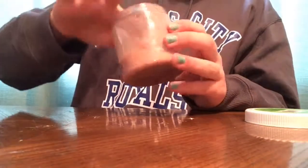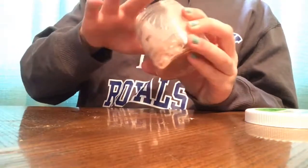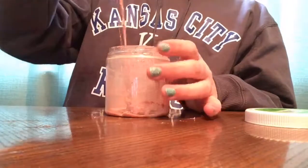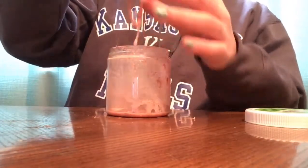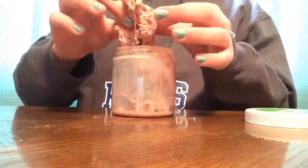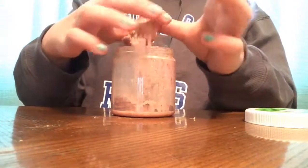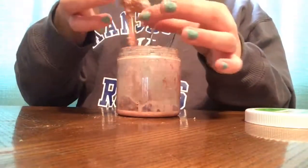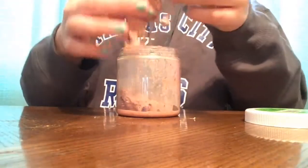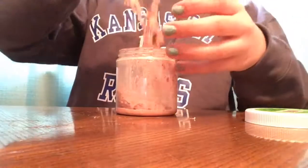I mean, it's not that bad like Orange Crush was, it's just very gross. Ew, it's very slimy. This is gross. It's sticking to my hands — I'm gonna get a paper towel.